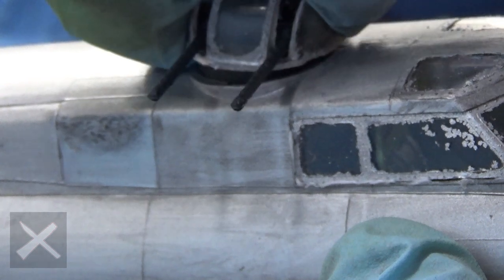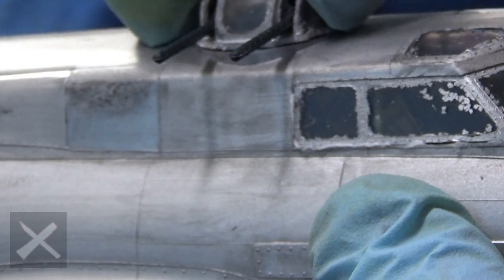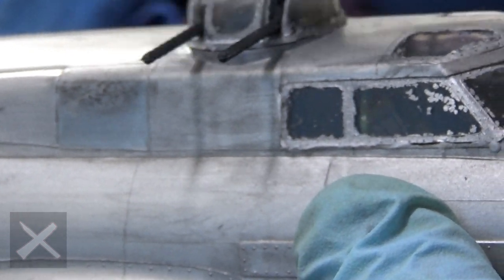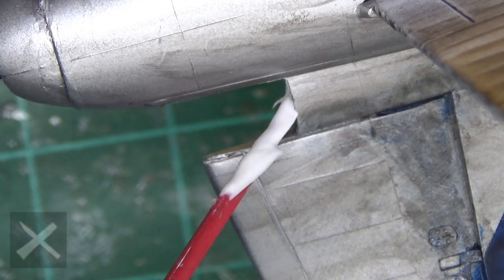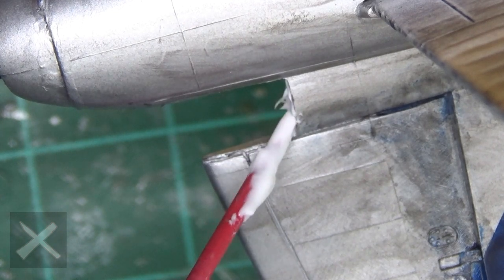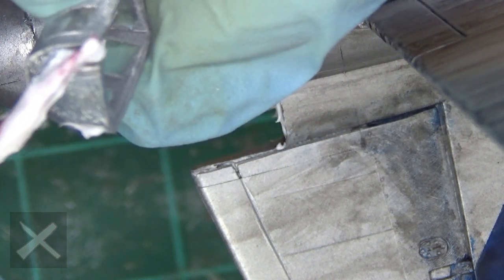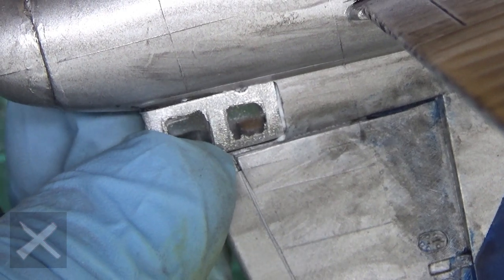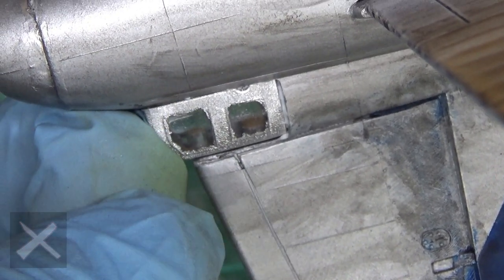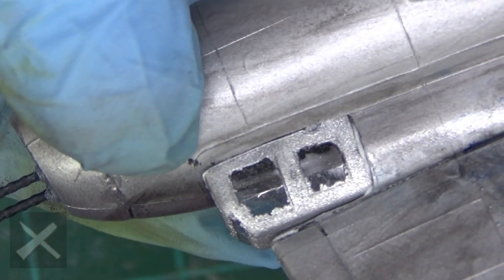Put in the top turret — test it, make sure it fits. If it fits and swivels you are good; if it doesn't, you might have to pull it back out and test it again. Once it is in, it is kind of in. This is the rear glass we are going to put in for the back gunner. Put a little bit of glue there with glue all around the other edges — slides right in. You can see the difference in color and how that paint I used ate it.